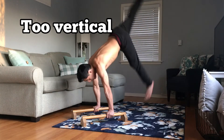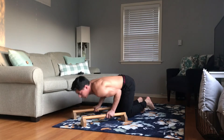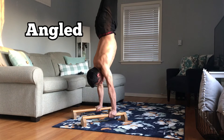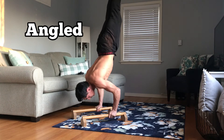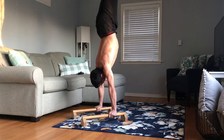A big problem when transitioning from handstand push-ups on the wall to freestanding is that the movement becomes too vertical — the elbows flare out and the body arches because you're trying to form a vertical line. Instead, come at it at an angle: keep your elbows pushed back, your head comes forward, and your feet fall slightly forward in an angled body orientation so you can squeeze your stomach and butt throughout the full rep.